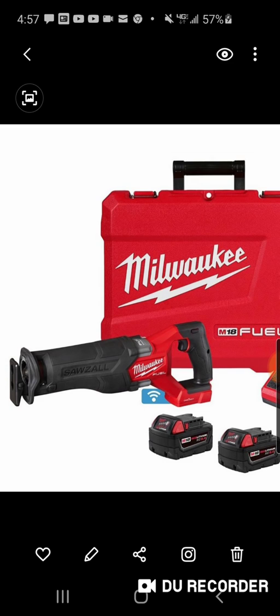When I hear people commenting saying the Makita doesn't have orbital action, and I ask if they ever actually use the orbital action, the answer is usually no — but they say 'if I ever need it, it's there.'